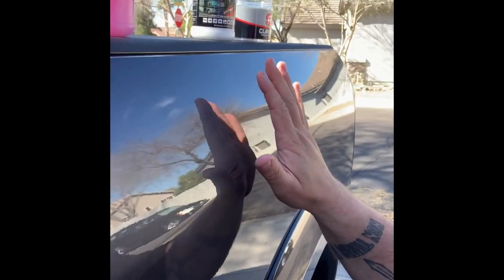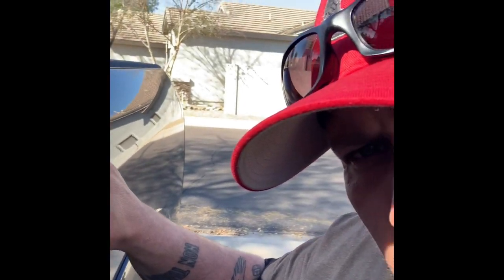This weekend I got some clay bar. This side's already been done — smooth as glass.